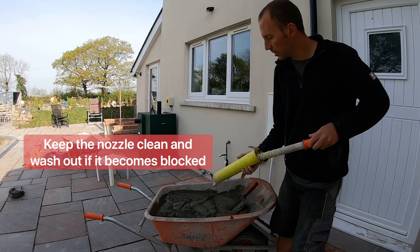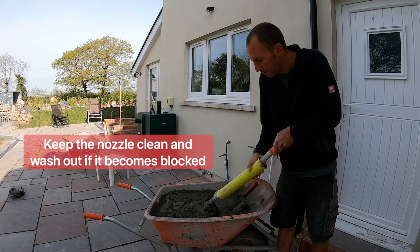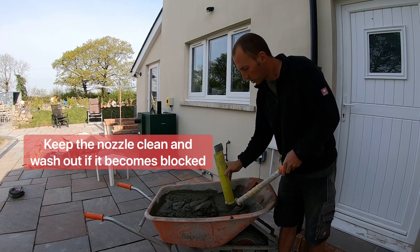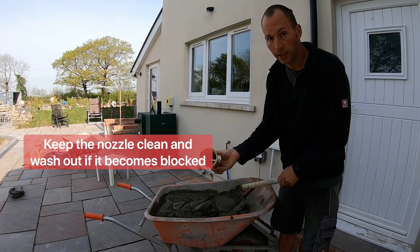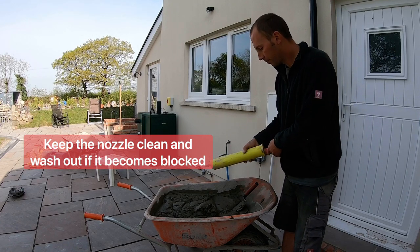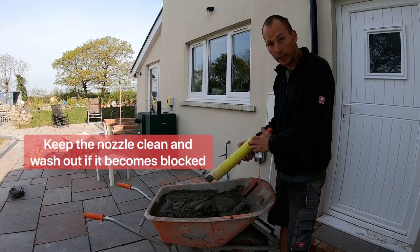When you're filling the joints you're simply pushing down like that. Every now and then you have to give it a little shake just to make sure any bits come out. It should stay relatively clear inside. Another important thing is to every now and then give it a clean out in a bucket of water.